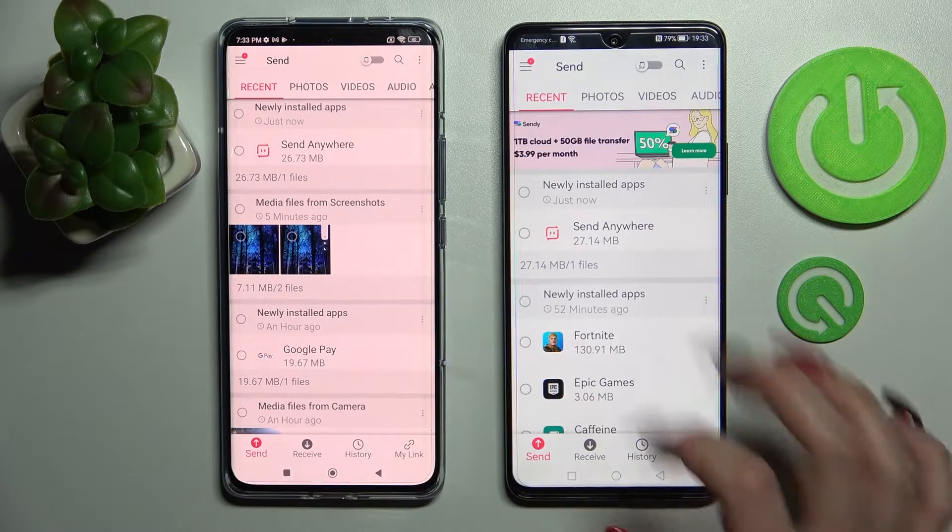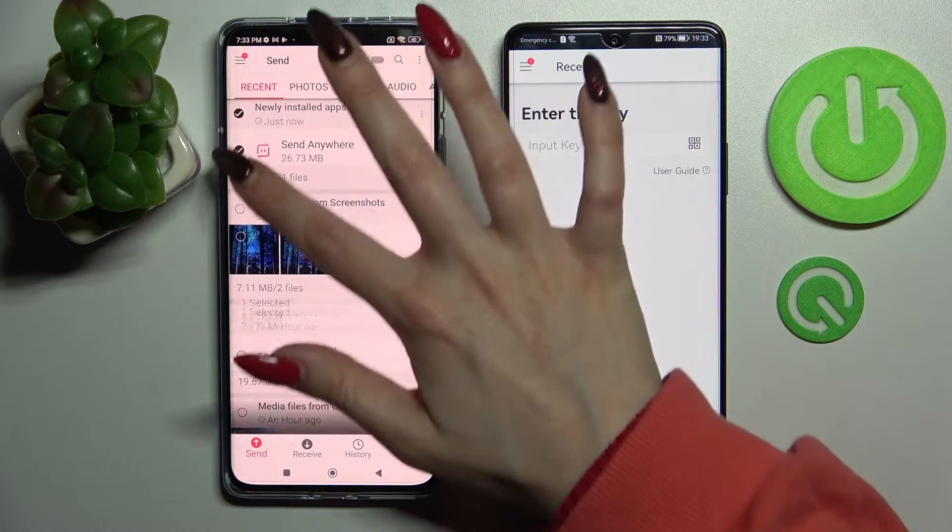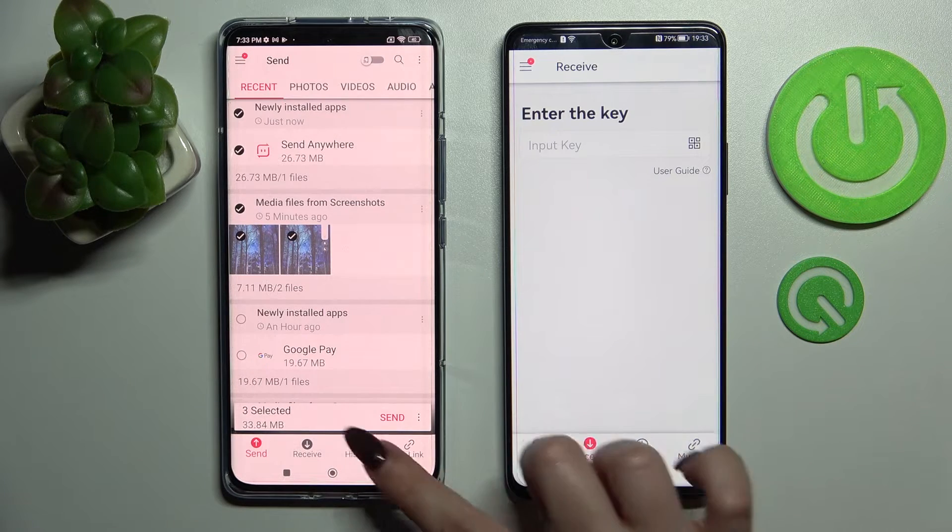Then select Send on Xiaomi and Receive on Huawei. Following that you need to tap on all of those type of dots and click on Send — this way you will select all of those files and transfer them later on.